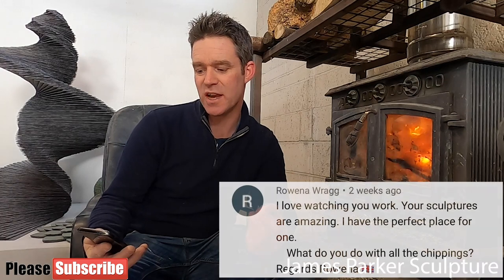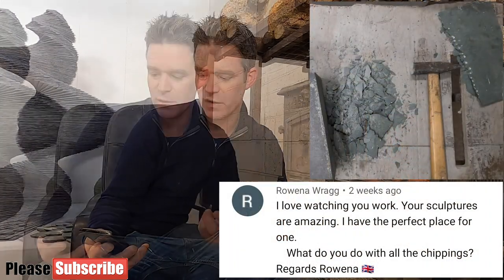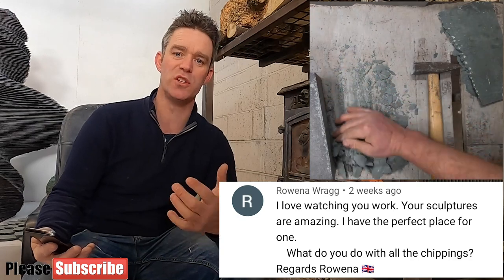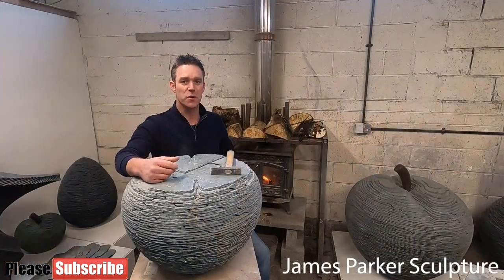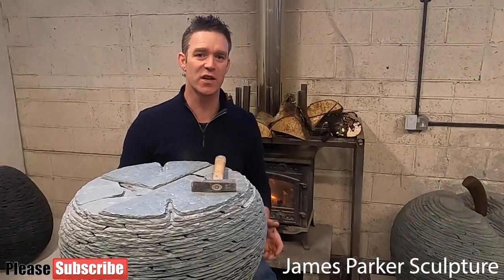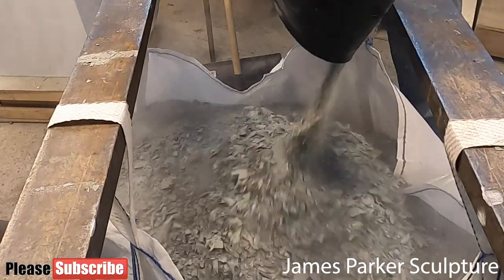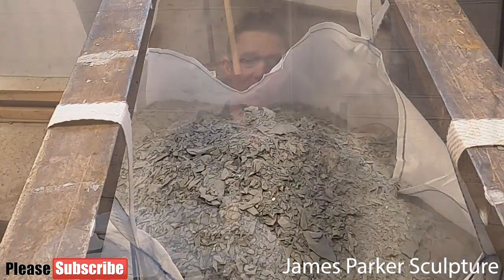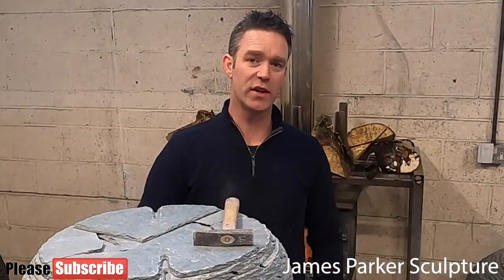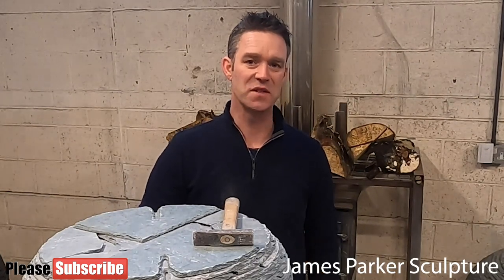I have a comment here from Rowena. She says: 'I love watching you work. Your sculptures are amazing. I have the perfect place for one. What do you do with all the chippings?' Well, that's a good question Rowena. Basically I just bag up all the chips, put them in ton bags, and local landscapers come and collect them, take them away and use them in people's gardens as decorative aggregates for paths and things like that. So it's good that nothing's going to waste.